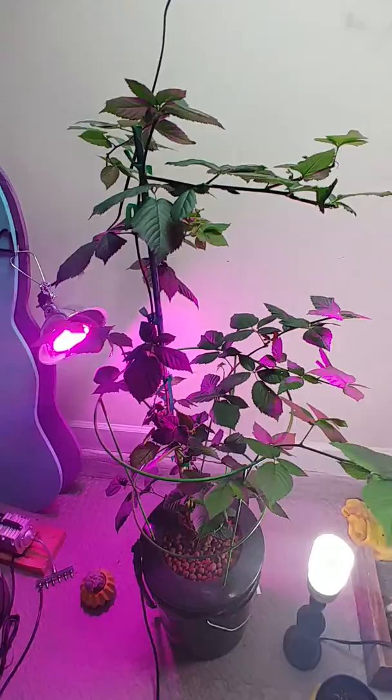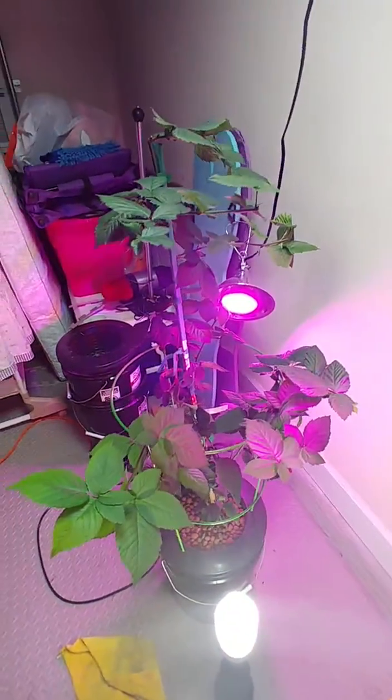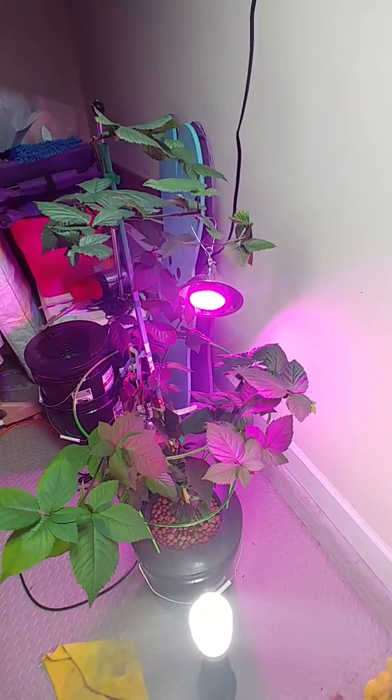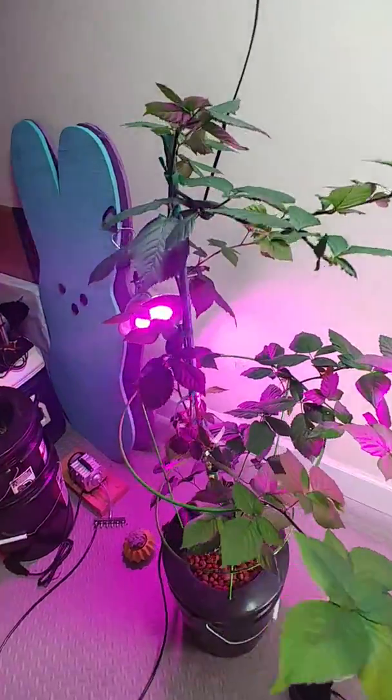The whole point of this video is because I have not seen one single video on YouTube showing anything about blackberries being able to be grown in hydroponic systems and how to do it. So it's just a basic overview.